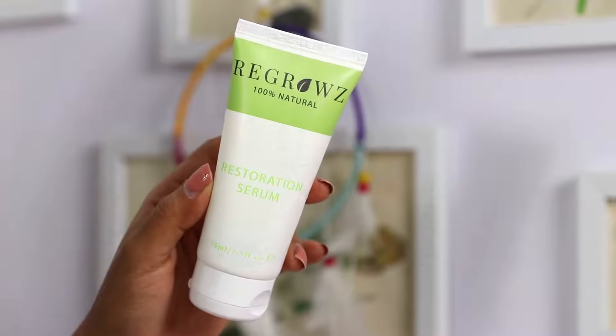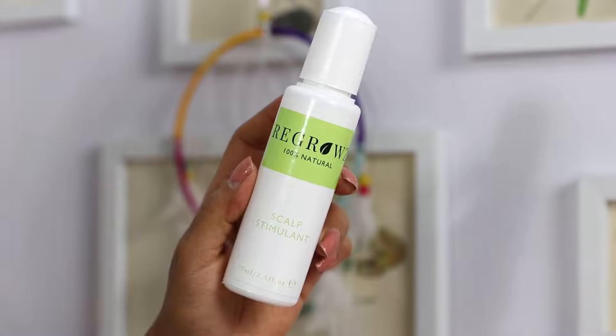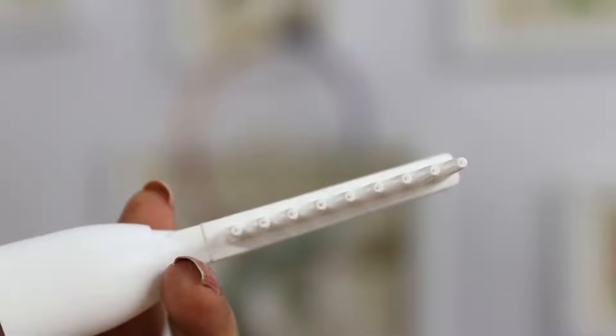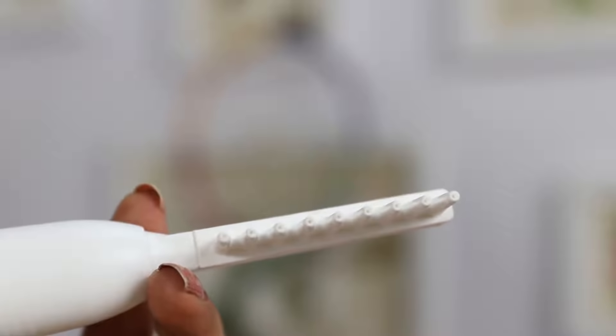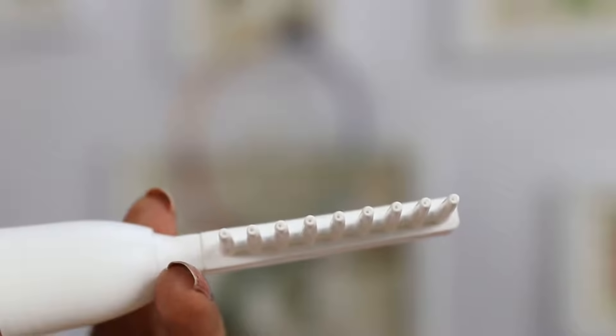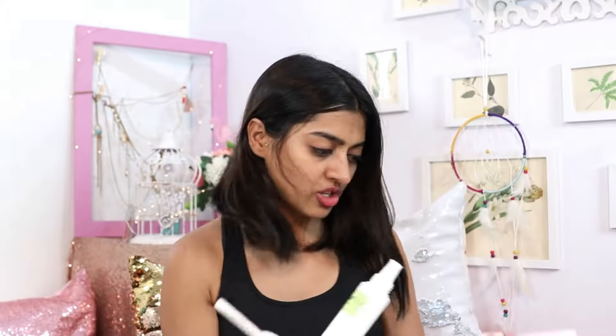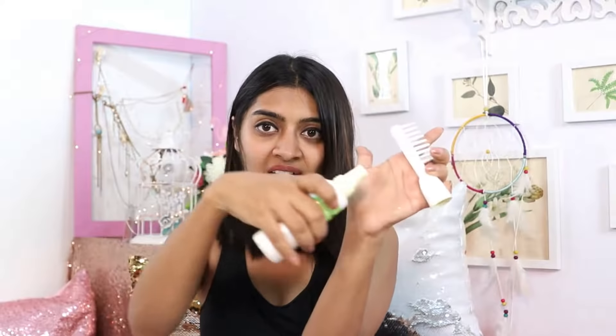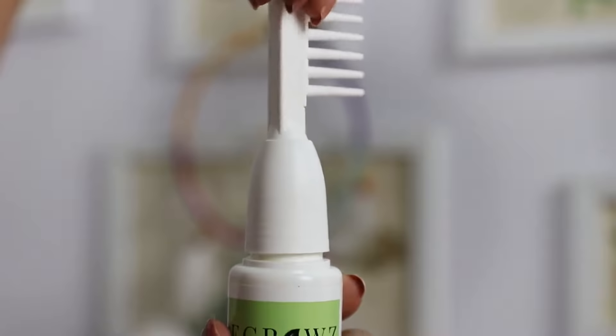In one box you get three products. First you have the Regrowth 100% Natural Restoration Serum. You also get the Regrowth 100% Natural Scalp Stimulant, and you get this really interesting comb which has a hollow at the bottom and the comb teeth actually have little holes in them — you use it to apply the serum on your scalp. I have two of these; the old one which is empty, and the new one which has a lot left, so I don't want to spill anything out.